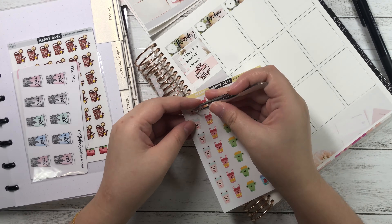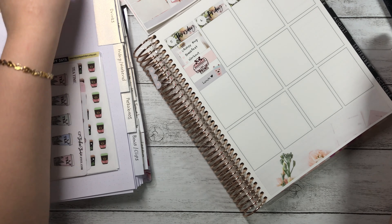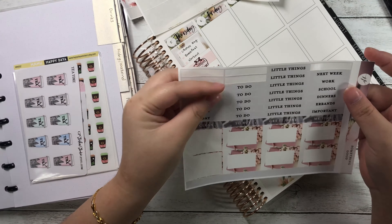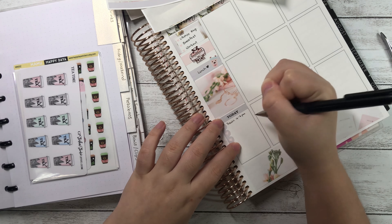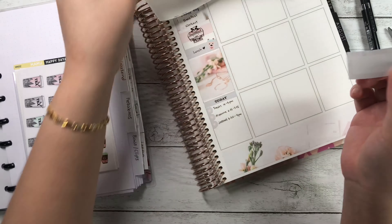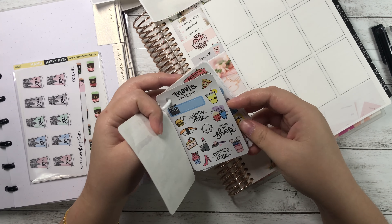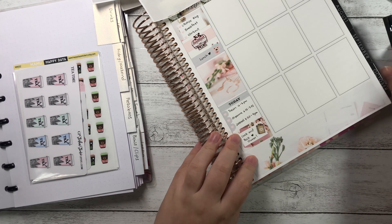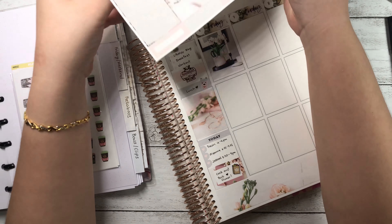I wanted to indicate eating lunch after printing, so I put down another solid washi and wrote 'lunch' with a cute heart beside it and a Happy Daia cup sticker. Then I placed a full box right below it, another to-do header, followed by a checklist with my tutoring schedule for the day. One parent just texted saying they're having dinner out tonight, so one of my lessons is canceled. I placed a half box below and wrote 'cook and pack dinner.'